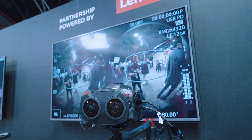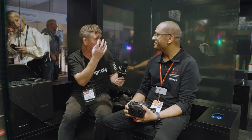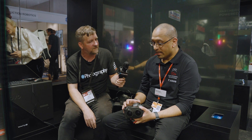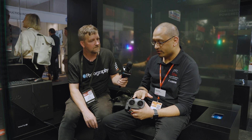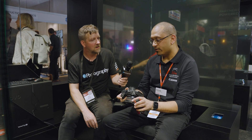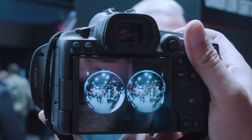So what's the workflow like? Do you actually see 3D through the viewfinder? Obviously you don't, because you've only got one viewfinder. So what you're actually seeing — because you have these two lenses projecting to the sensor — is two separate side-by-side images on the rear of the camera.